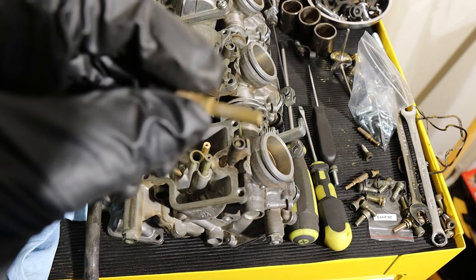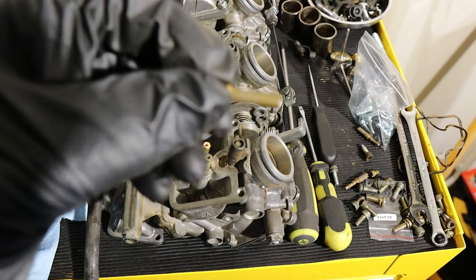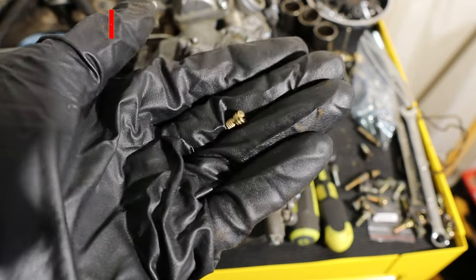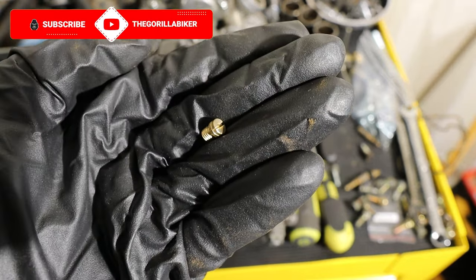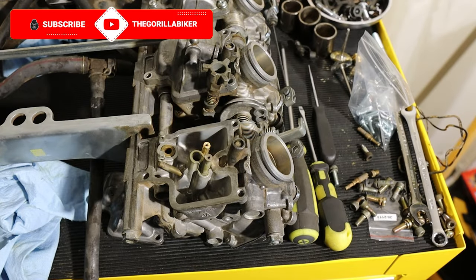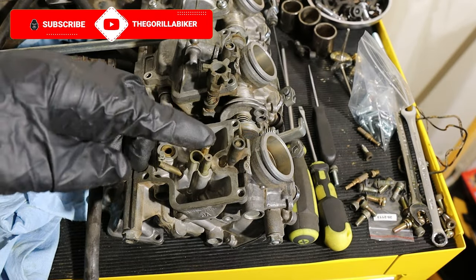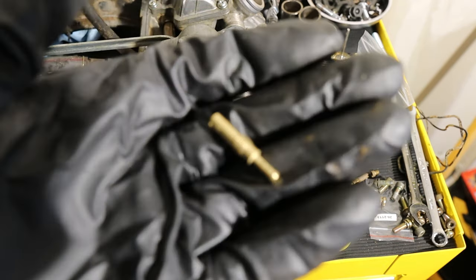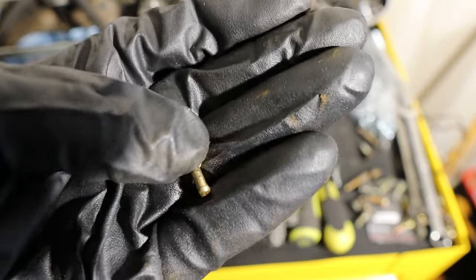I'm going to give this a quick Dremel. This is the seat or holder for the main jet. This right here is our actual main jet itself — a size 100. I always check them as I'm putting them in, and what we have here is the new pilot jet, which is a 35.